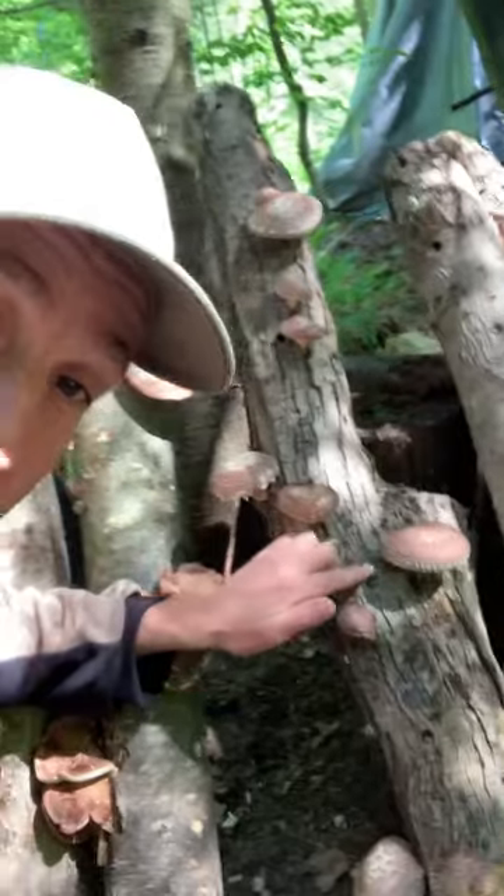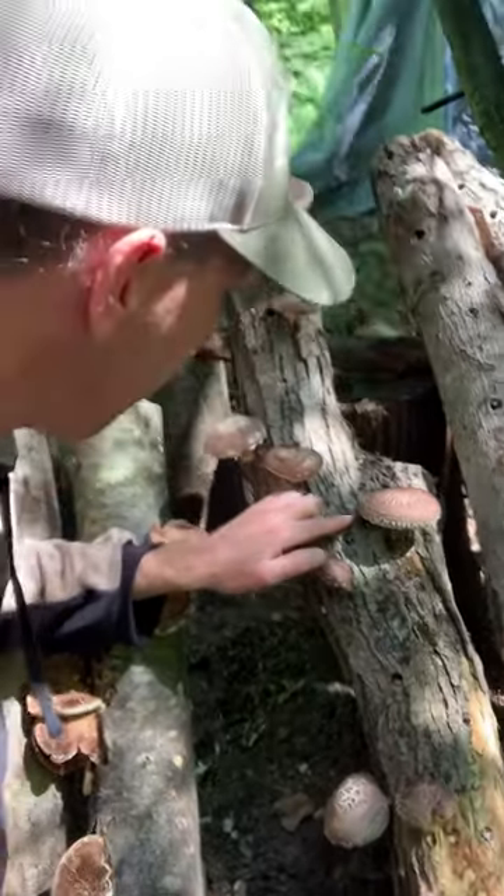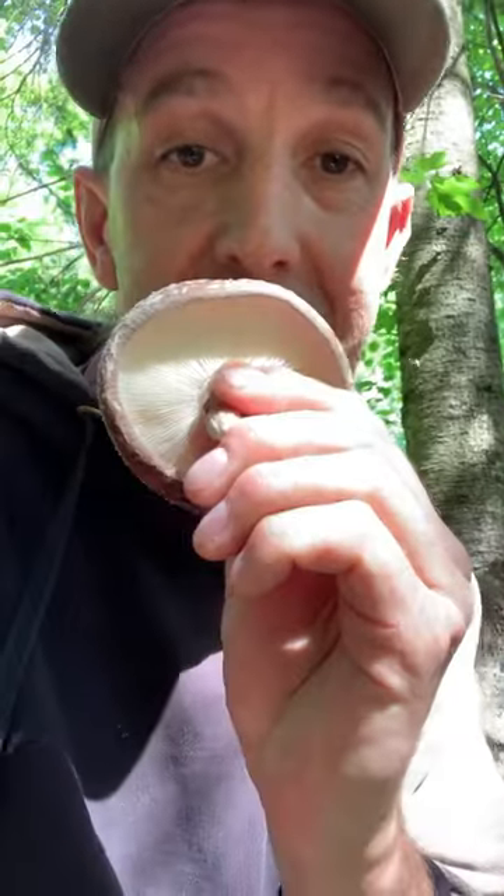So this log here, and actually this mushroom right here — that one is perfect. See how the edges of it are still kind of rolled inwards, but it's a nice big size, it's still a nice clean white color underneath, and it just really looks vibrant and healthy. That's the ideal mushroom right there.